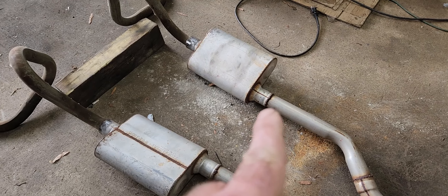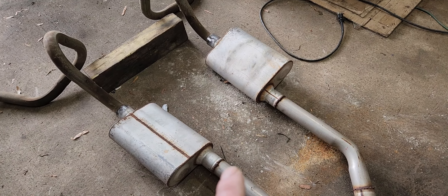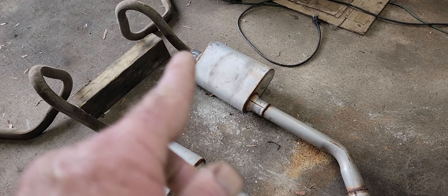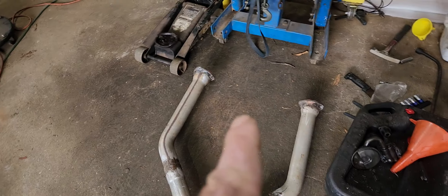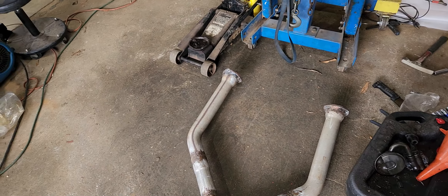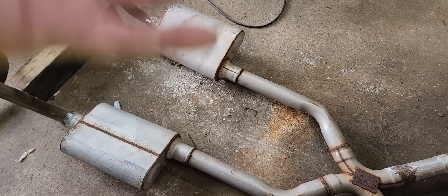I'm gonna cut them loose, put band clamps on them — they hold good. Put hangers on the mufflers, be hangers on them so that'd be supported. Other hangers there. Then I'm gonna band clamp and bolt them straight to the headers. That way I'm bolted at — take the band clamps loose, drop the X-pipe, muffler stays intact.